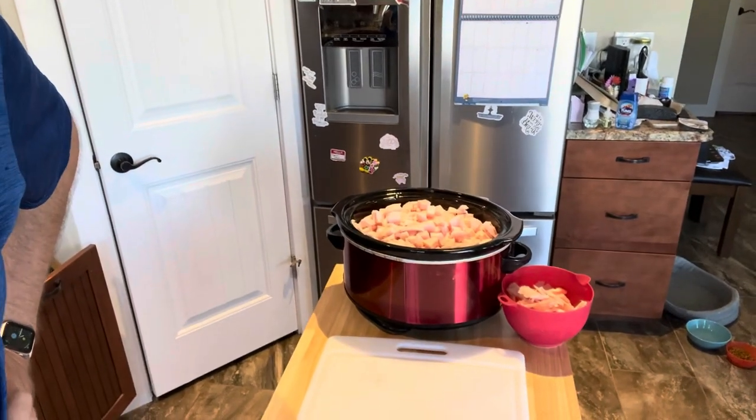Maybe Yorkshire puddings. We haven't tried that yet, but I know my girls are not a fan of this process and this new experiment. So we'll see how this goes — we're gonna turn the crock pot on and keep you updated. Low and slow.